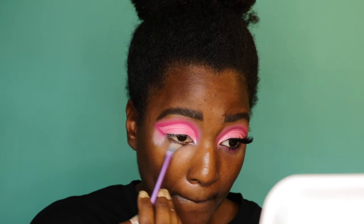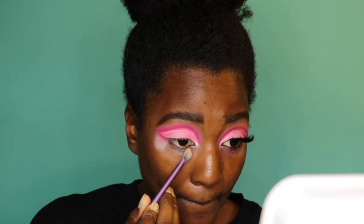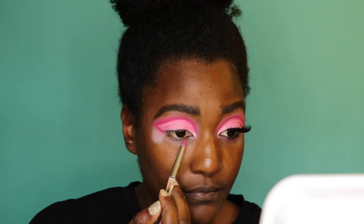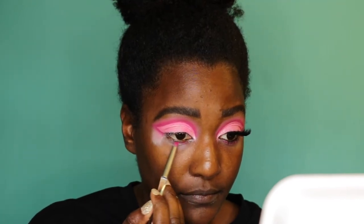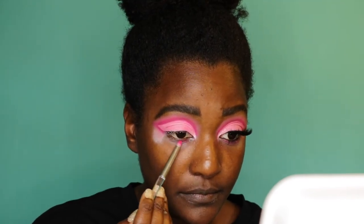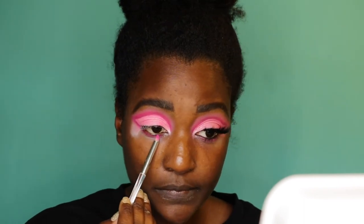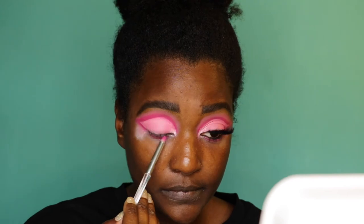Using whatever concealer was left on the brush, I'm running that under my eye because I'm going to put the two pink colors underneath as well. I apply Sandbar underneath first, and then take a fluffier brush and put Poodle right on top of it.